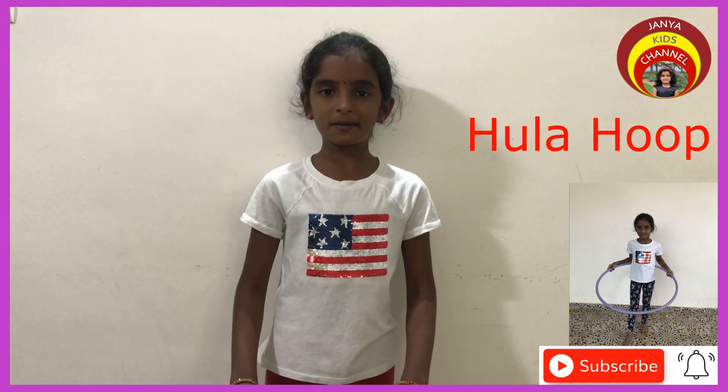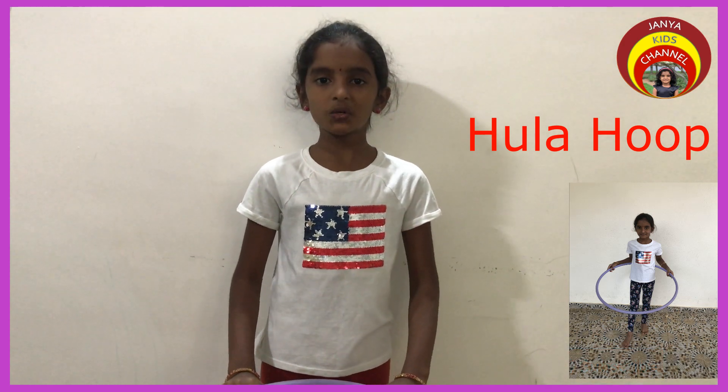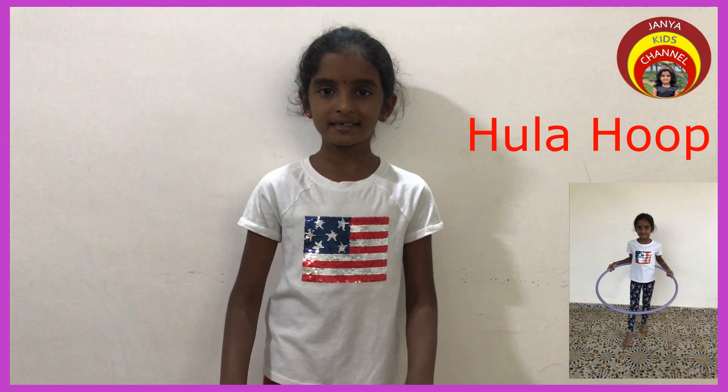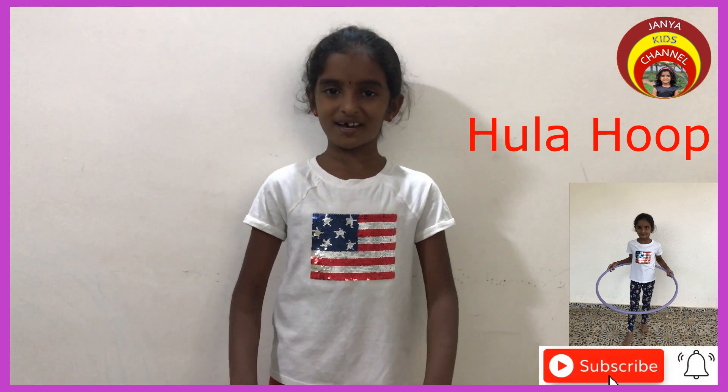Hula Hoop helps in many ways. It burns calories, it lowers the body fat, it lowers the risk of heart disease and diabetes. It improves the balance of the body's movements, it is inexpensive and portable, and not the least, it gives more fun.